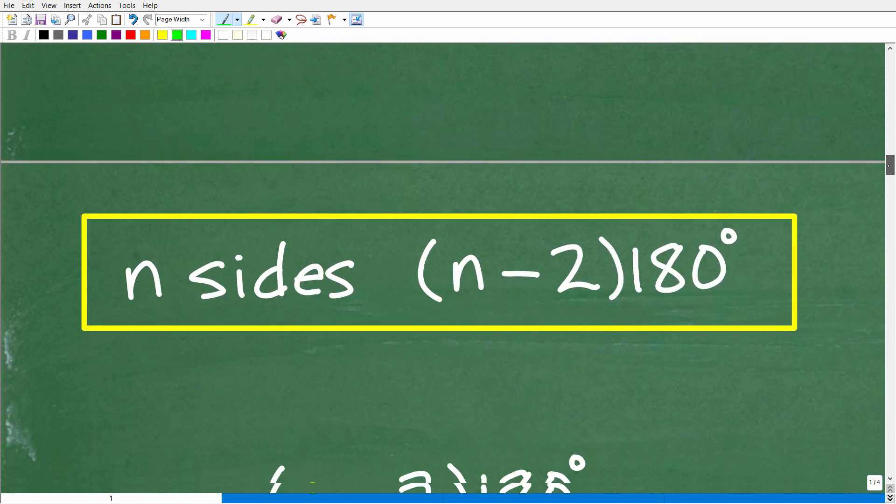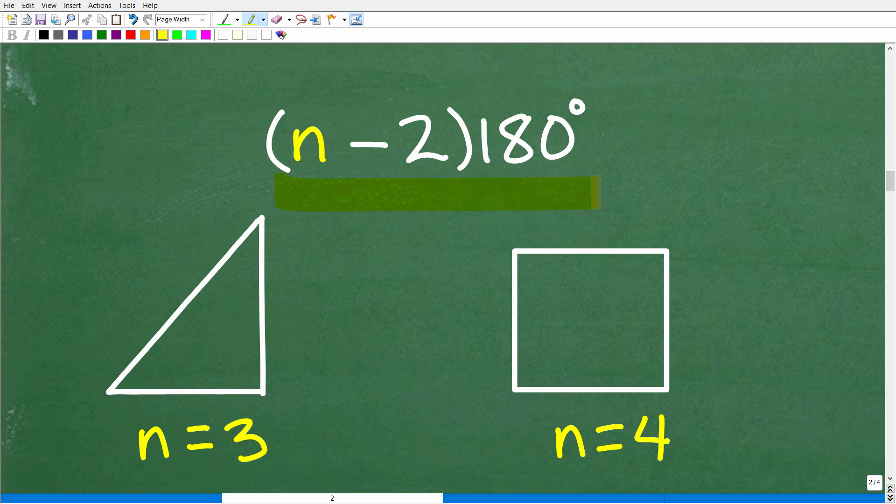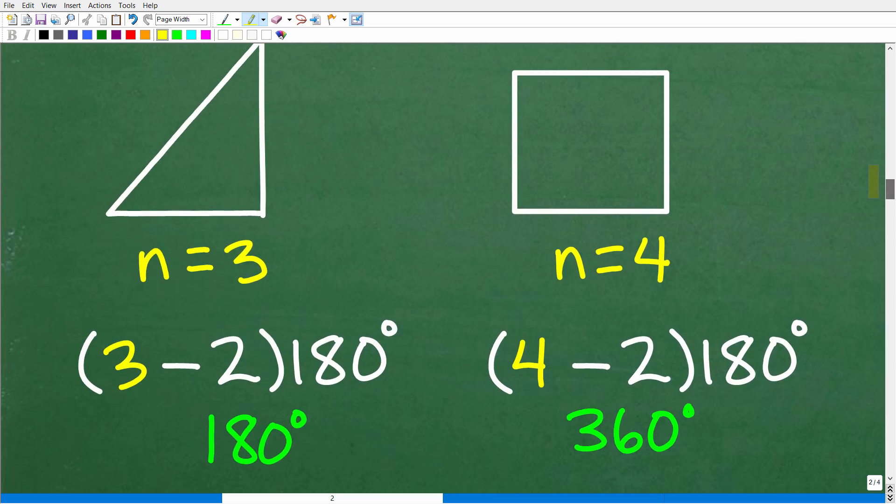Let's formalize it. The sum of the interior angles of a polygon is: (n − 2) × 180 degrees, where n is the number of sides. For a triangle, n equals 3: (3 − 2) × 180 = 180 degrees. For a square or rectangle, n equals 4: (4 − 2) × 180 = 2 × 180 = 360 degrees.